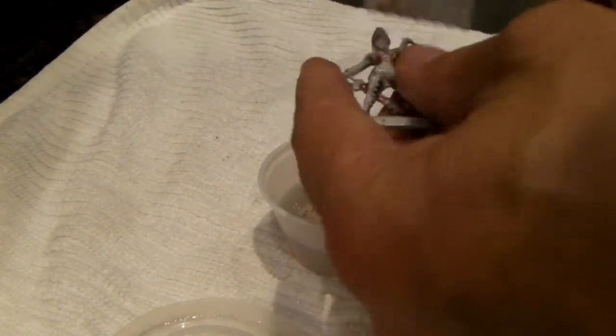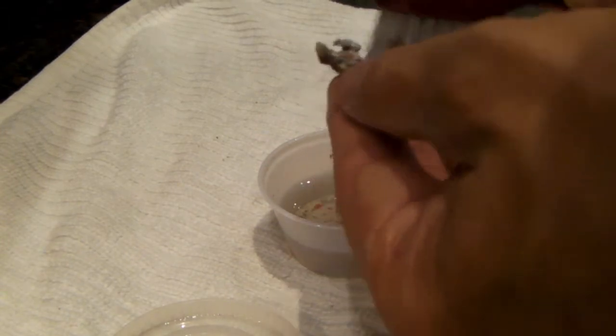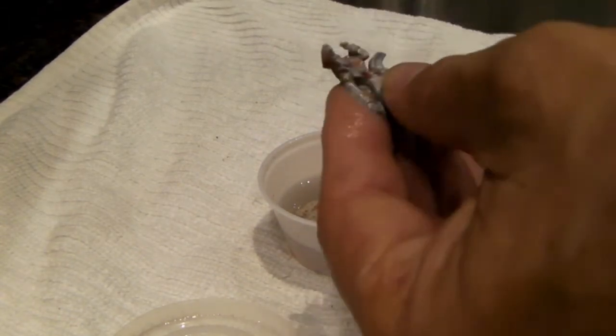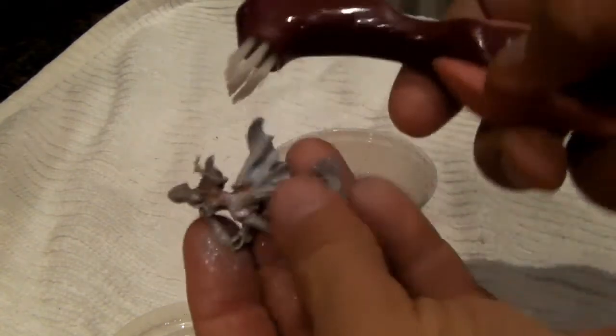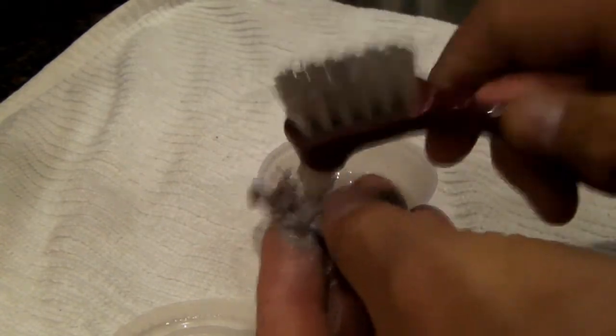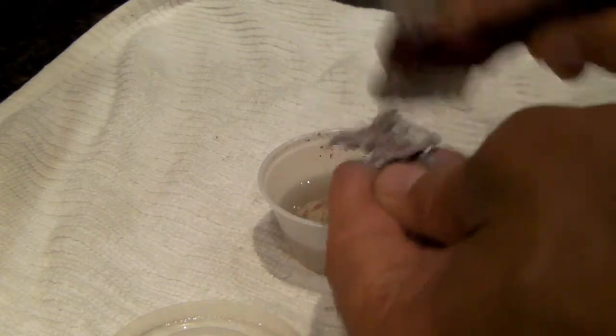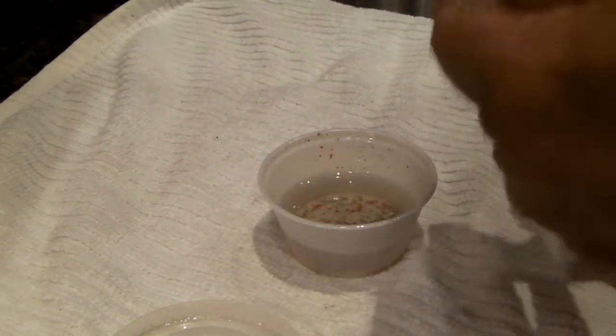I'm using a denture brush — it's a stiffer brush than a toothbrush — and this is taking it down to bare metal, no problem. This is awesome. And it's not affecting her arm, her cigarette hand right here. I'm in my kitchen right now. That part is done with super glue and that is fixed. She's down to bare metal, glisten off that and she's done.